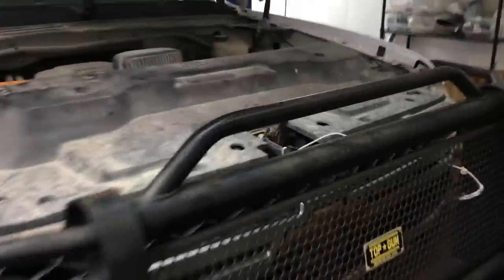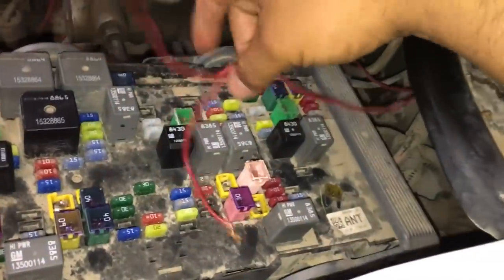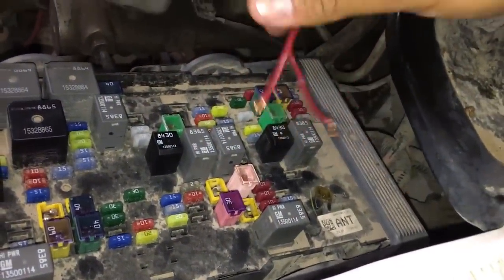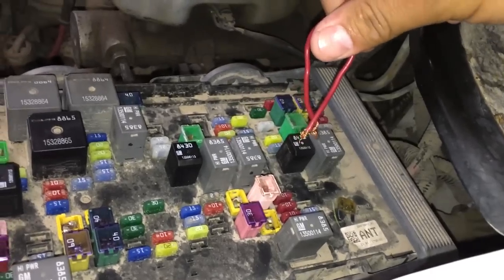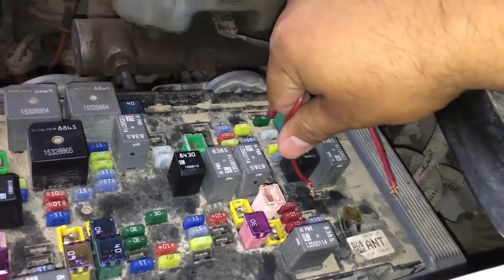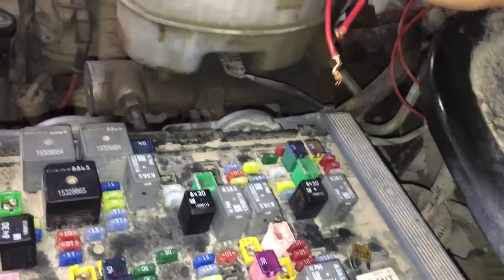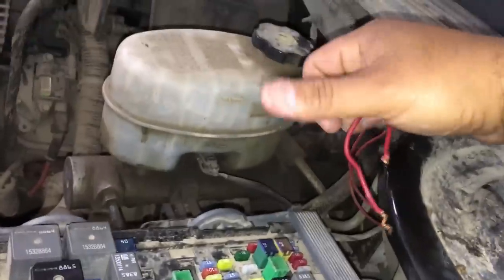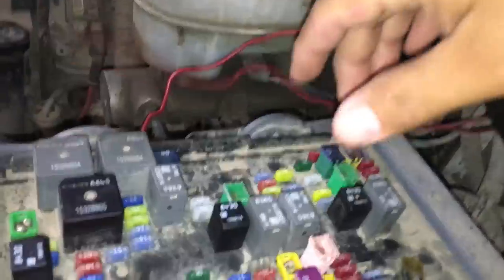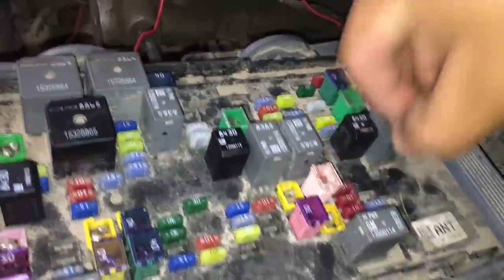I've got the hood open. Over at the fuse box, you'll notice these wires hanging over here. The customer had a buddy wire up a switch on the inside of the truck. What they did was stick it in place of the fuse, so whenever he needed the windshield wipers he had a little switch inside that he would click on and off. We're going to go ahead and rip that out.